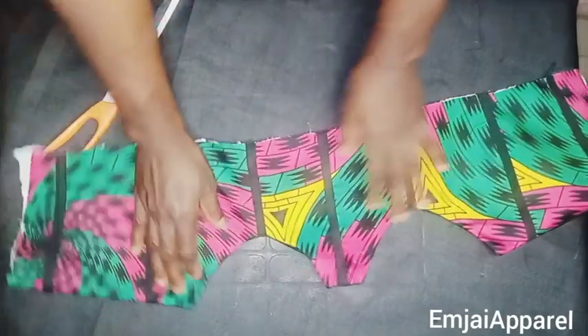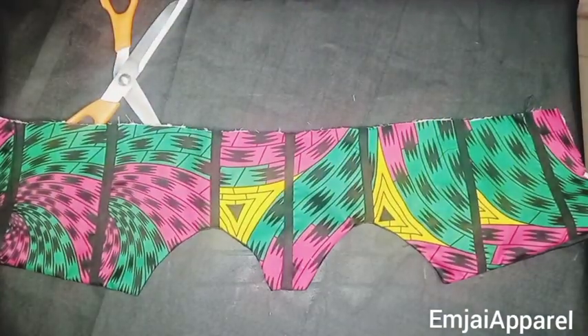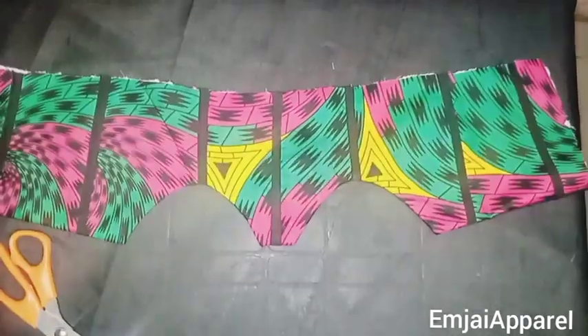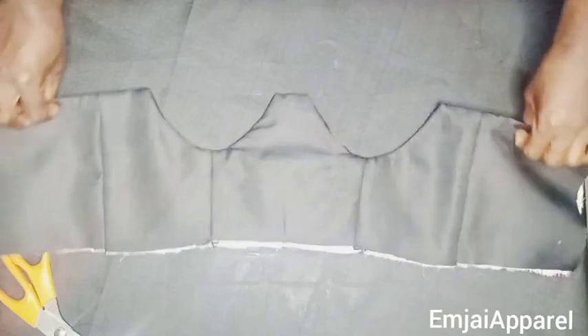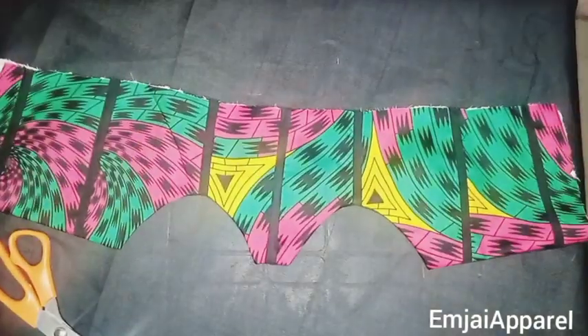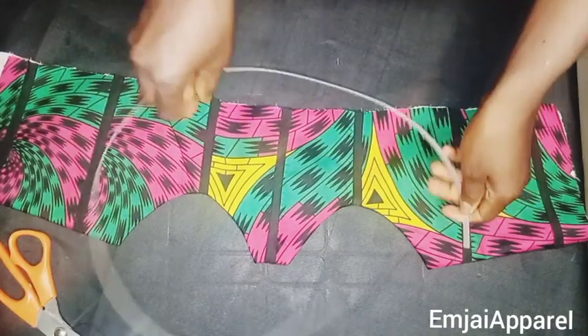After turning it, I'll give it a good press. After pressing, this is what it's going to look like — this is what you should have.